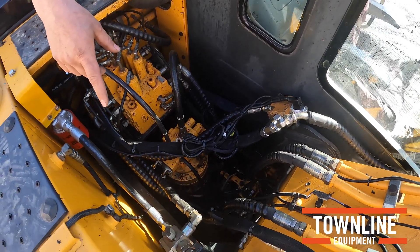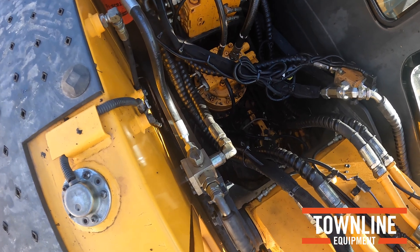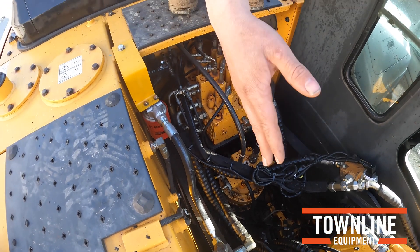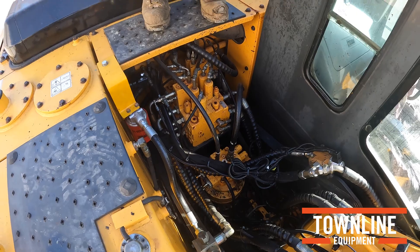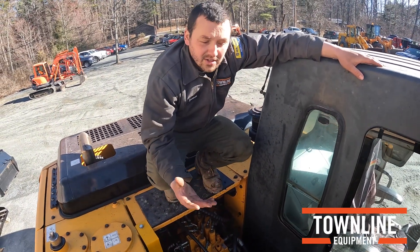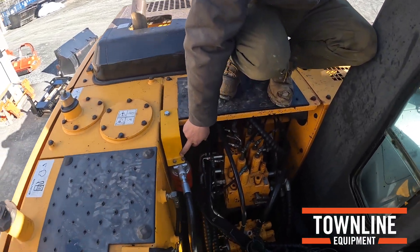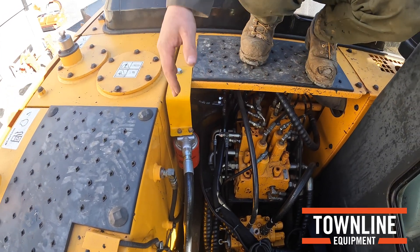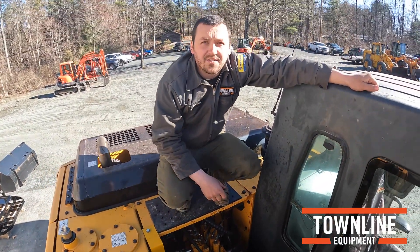Over on this side is the return-to-tank valve. With the amount of flow we are putting through the mulcher, you can't return it through the auxiliary slice here, so we turn that valve and return it back to tank. In the case that we have a bad day and the pump explodes or material gets in the line, it's very important to also install a filter on the way back to your tank — that way if something goes wrong, your filter is going to catch that debris and it won't get returned into the excavator system.